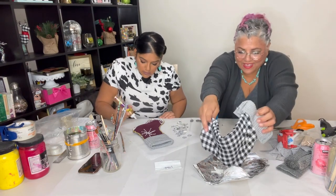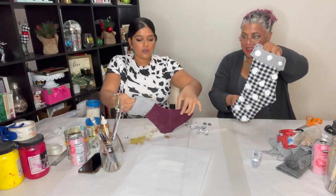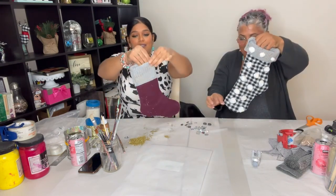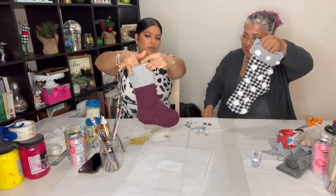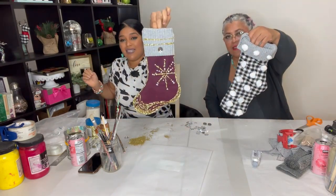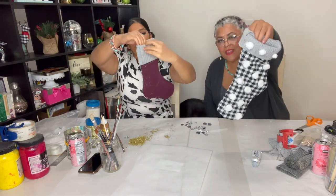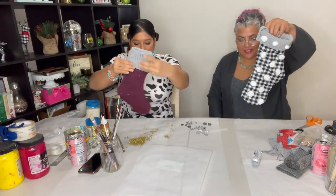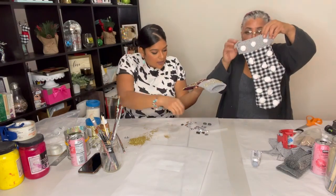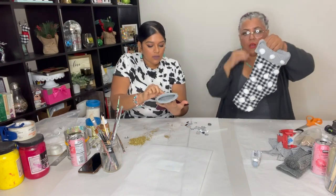We're just about done with our decorations. I'm just going to shake off the remaining glitter. This is so cute — look at my little stripes. But I think I'm going to remove that bling. This is my final sock. I have the star — I was very literal — and she has snow. I got snow. And I think I'm going to add a button instead of the bling, and we have to put a loop on it so it can hang. I like my snow — it's cute.